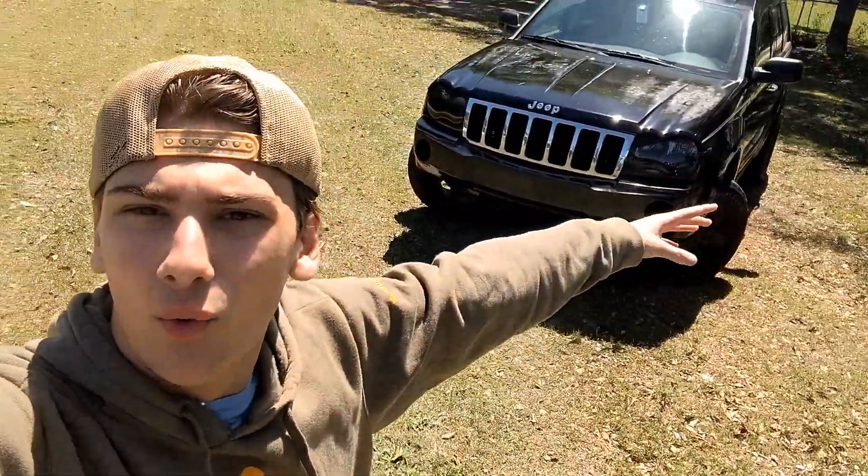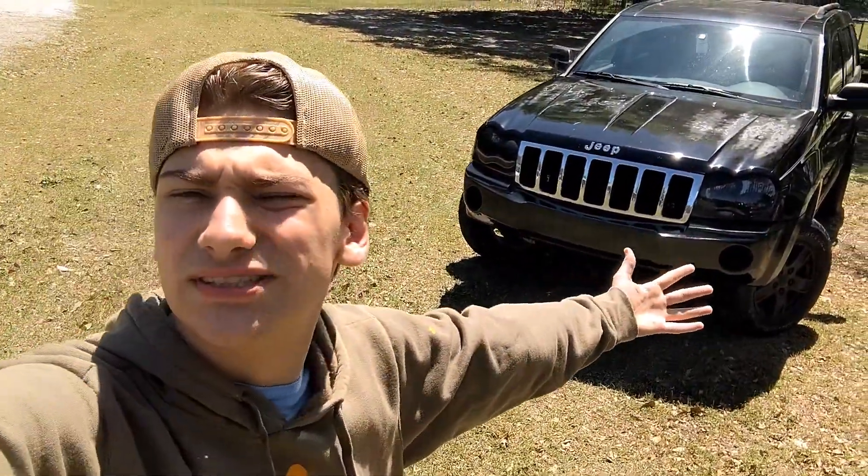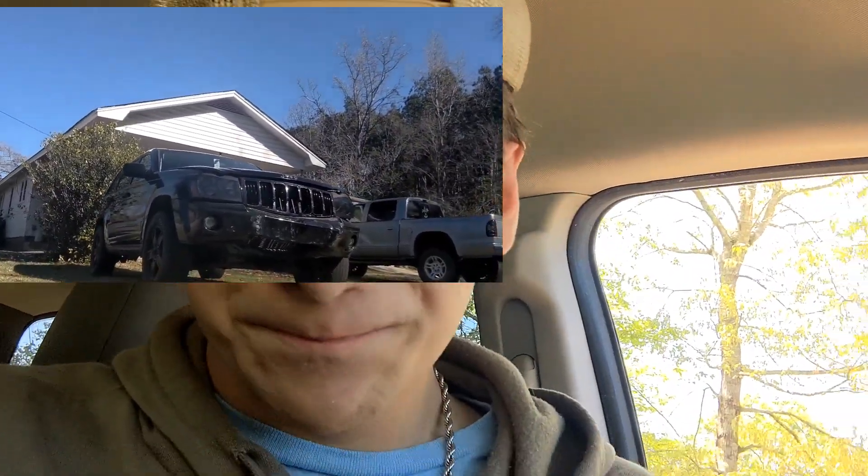What is up! I'm gonna show what I've done to this Jeep since the crash. I got in a little wreck — probably about a month ago — and I had to fix it. I still have videos and pictures of it, so I'll put those up and kind of show what I've done.